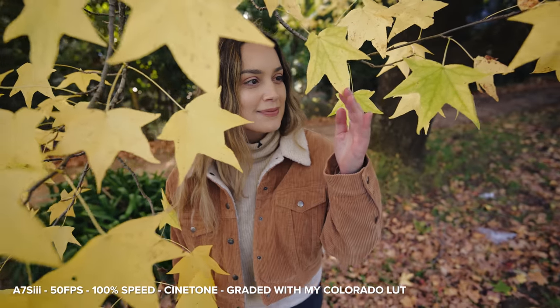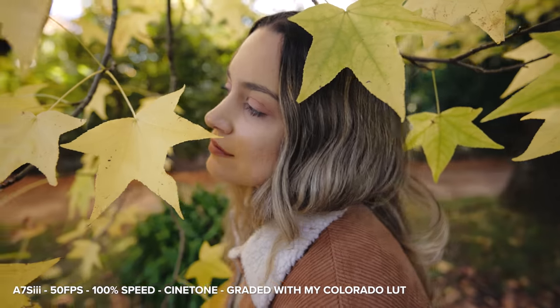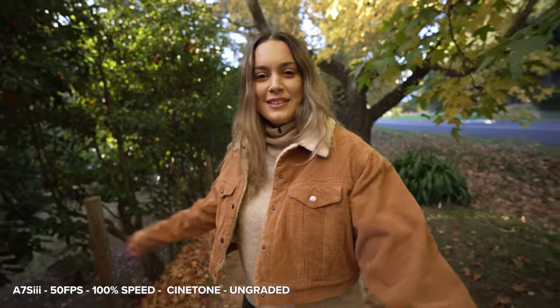We've put the 14mm on the Sony a7S III and Dan is going to get some b-roll of me at 50 FPS. Get closer to me if you need it.